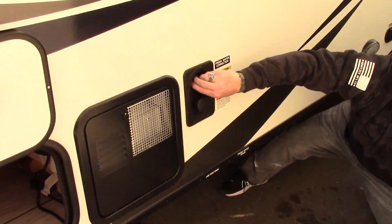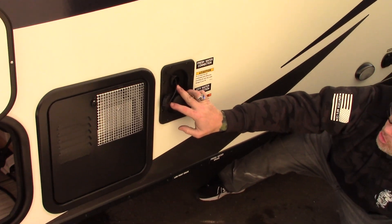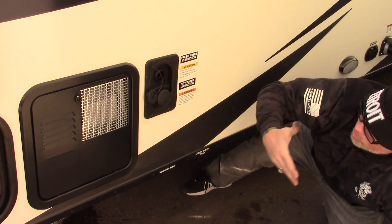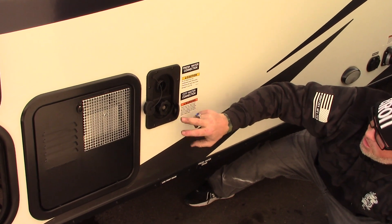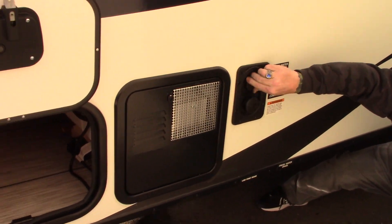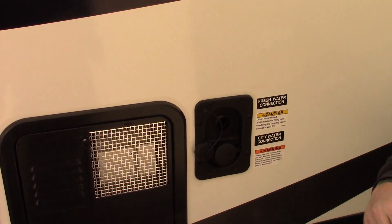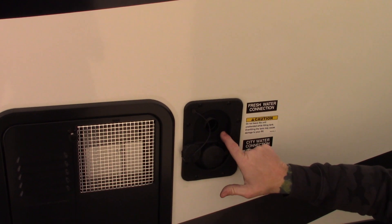This is your gravity fill freshwater tank — if you're going to use your water pump and go boondock camping, you'll fill up here with the portable water you're taking with you. This is your city water connection where you hook up a hose and have constant pressure to your sink, shower, and toilet. And this is the overflow — if you lay a hose inside here and let it fill up the tank, when it's full it'll start running out that overflow.